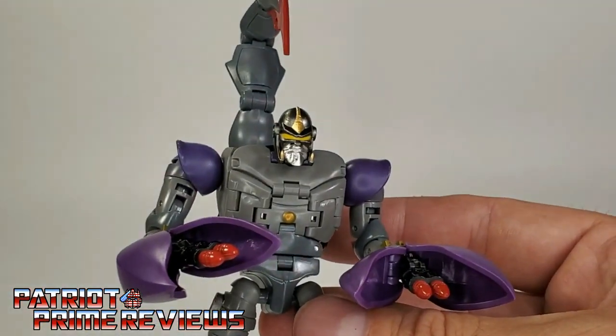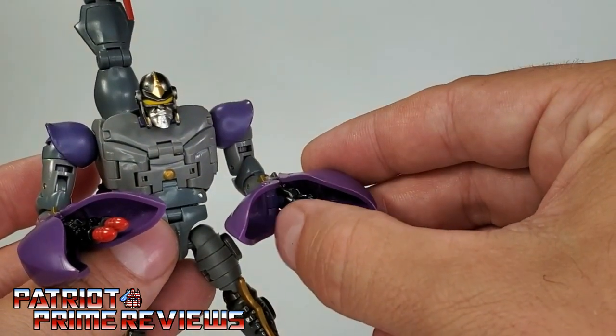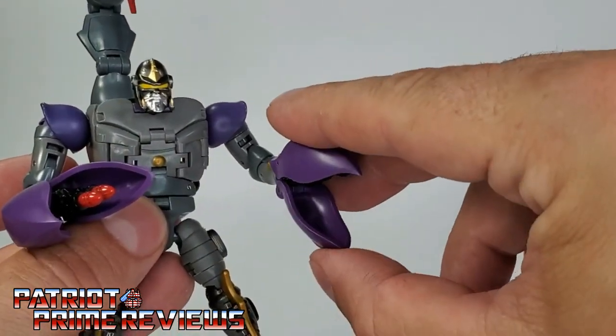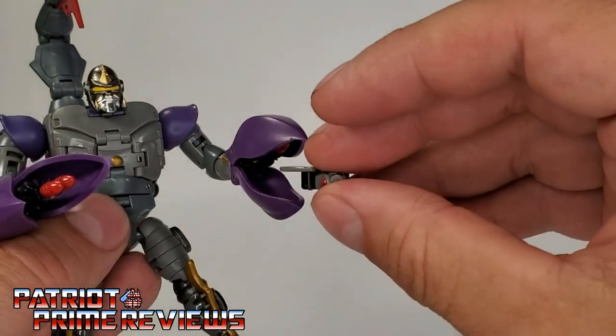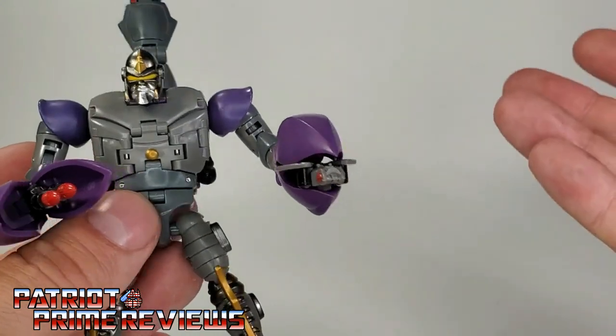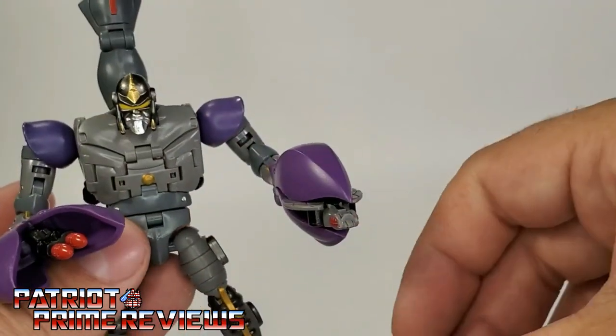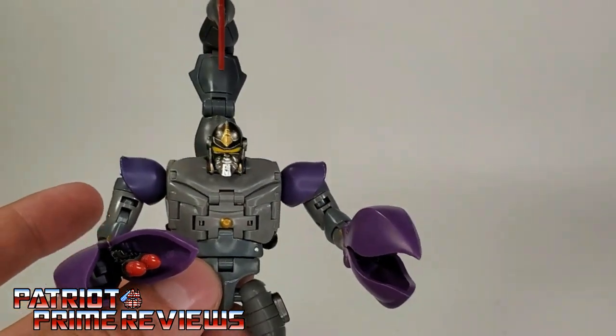Bringing back in the Cyberbee — the only place I figured out how to position it is to fold the missiles back up and put the Cyberbee in his claw, so it's kind of like he's launching the bee. That's the only thing I figured out to do with that little Cyberbee.